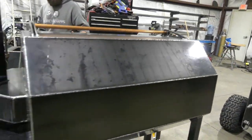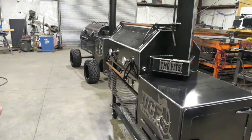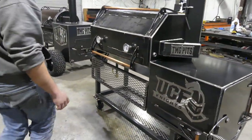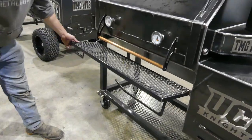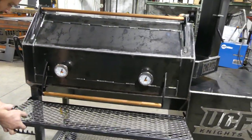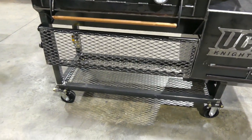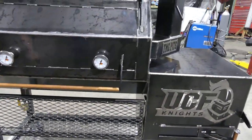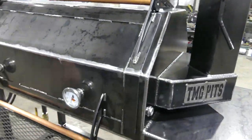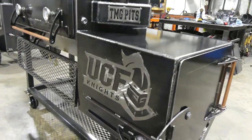This one is a Copperhead 40, and it also has an insulated firebox on it. Our Copperheads come standard with a fold out shelf. Of course the utensil holder, paper towel holder, 5 inch heavy duty casters — that's standard. Ball valve drain, Lava Lock gauges. Of course it's got the copper accents on it. And check out, he's got a custom logo as well, stainless steel.